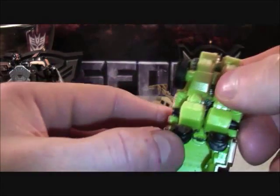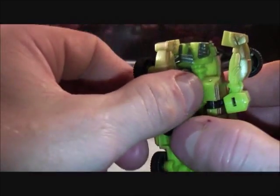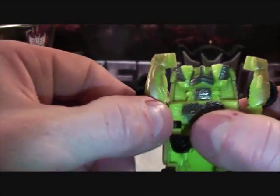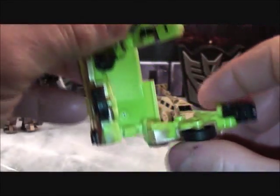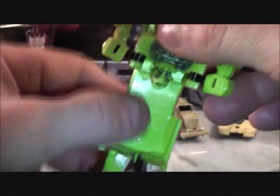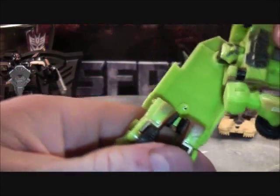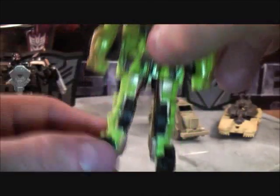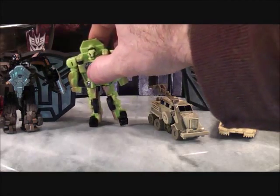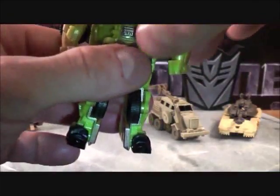To go ahead and transform him, it's pretty simple as well. Take the arms out and un-peg them, leaving the arms where they are. Do the same on the other side. Then take the legs and bring them down, locking them in place on both sides. Lastly, rotate the whole midsection of Ratchet's body and tuck it in. There you have Ratchet in his robot mode. Just make sure the foot is lined up on the bottom before setting him down.